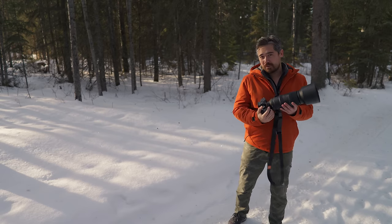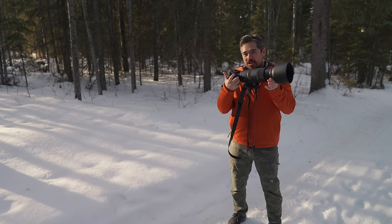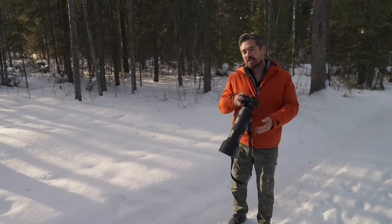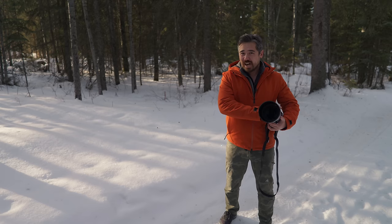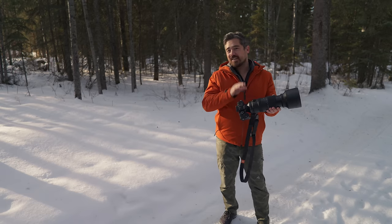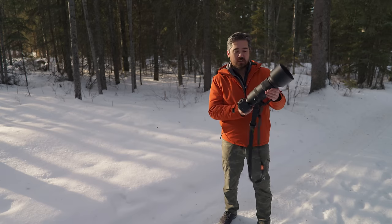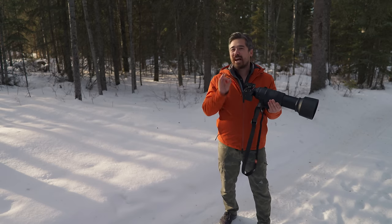One thing I really like — also seen on the 150-600 — is this lip just behind the front collar with a taper, which lets you push-pull zoom the lens very comfortably. The lens is calibrated for smoothness, but it will creep on its own. On the 150-600, I loved the smooth/tighten lock button where you could customize how tight the zoom ring was, stop creeping, or lock it in place. This lens does not have that option, but it does have a locking switch to lock the focal length at any of the listed focal lengths on the zoom ring — 60, 80, 120, 600, or anywhere in between. That's a pretty unique feature, though I still wish I had the option to tighten the zoom ring.